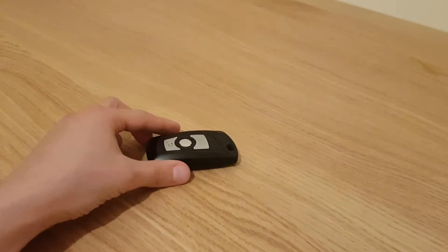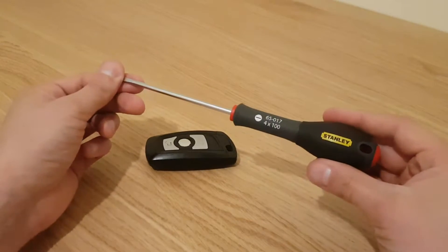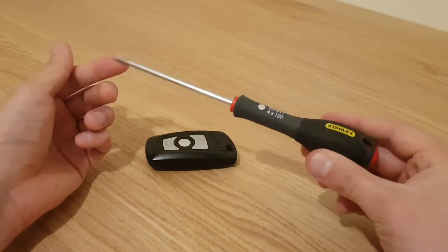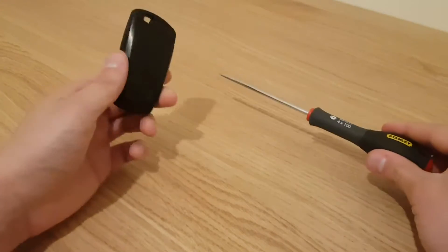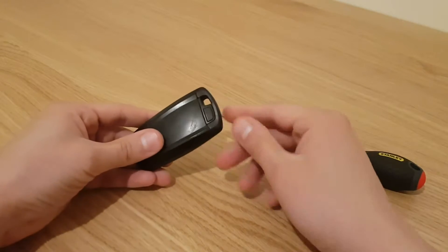All you need in order to complete this task is a flat blade screwdriver — just a smallish one, nothing too big. That is literally all you need.